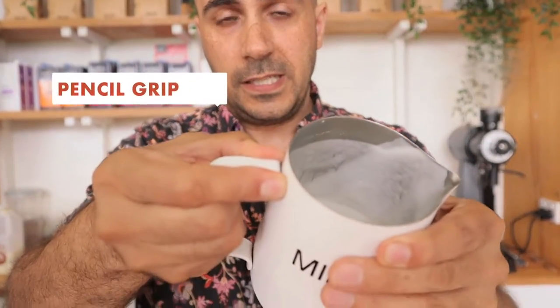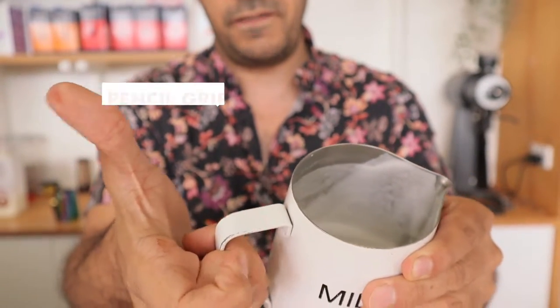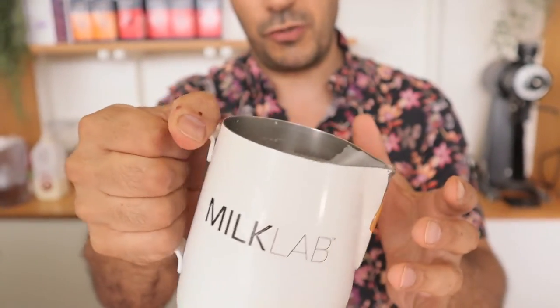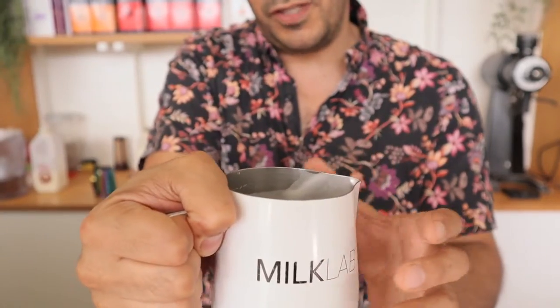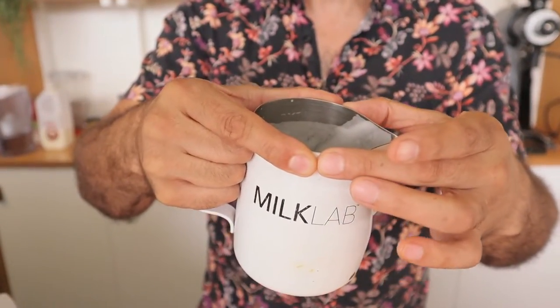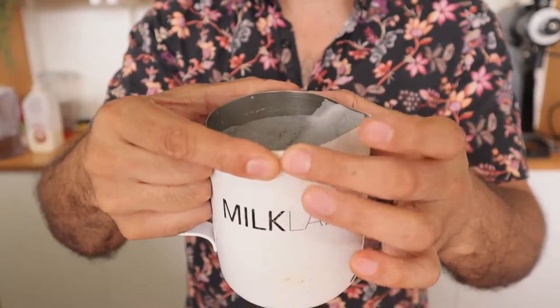Hold the milk jug with your thumb and forefinger at the tip of the handle — that gives you the greatest control, with the three fingers sitting in for support. If you hold it further back you don't have as much control. Some people hold thumb over the top or underneath, or thumb and forefinger around the actual milk jug itself — that's another way of doing it, though you need to be careful not to burn your fingers.